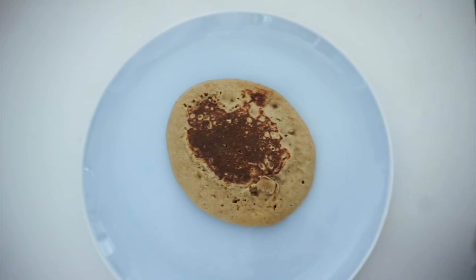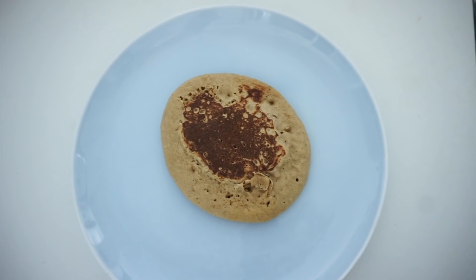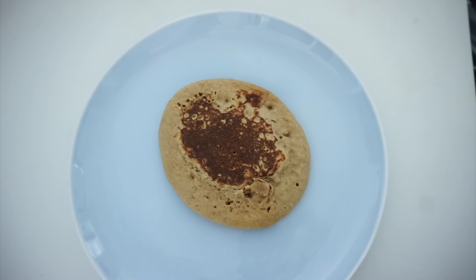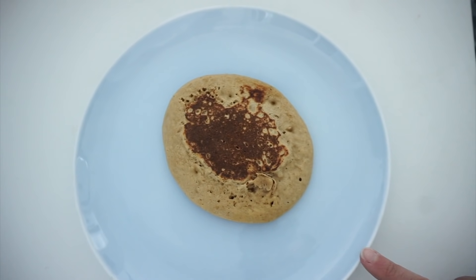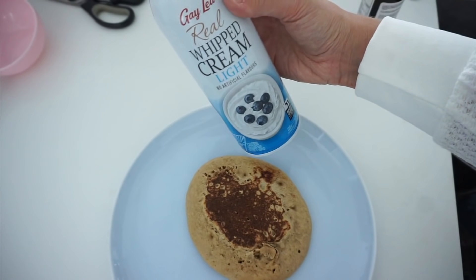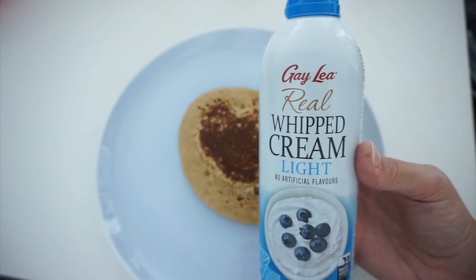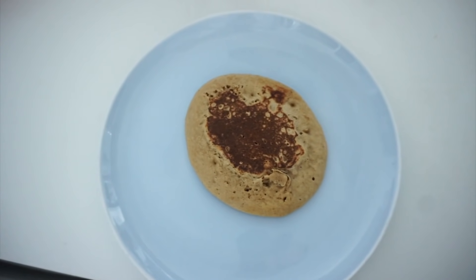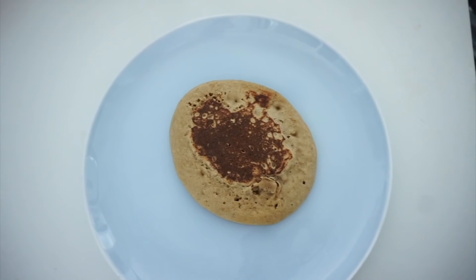Okay guys, so this is what the serving looks like — it's six points just for this and it's basically half of the mixture. I'm going to have the bigger one and I'm still counting it as six points. I also have some light whipped cream to put just a little bit on top, as well as the syrup and some of the sprinkles — which I won't be counting the sprinkles — so let's put this together.